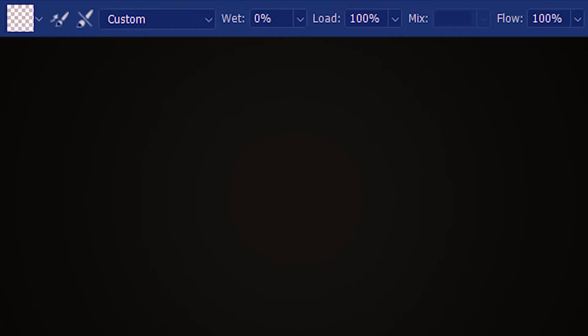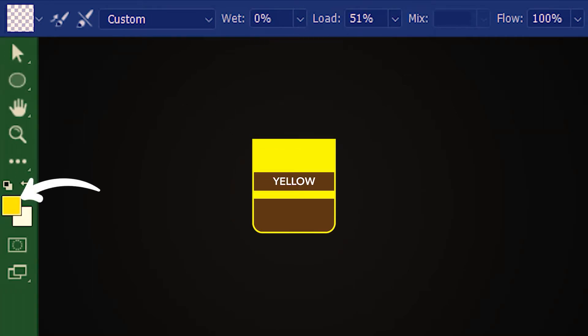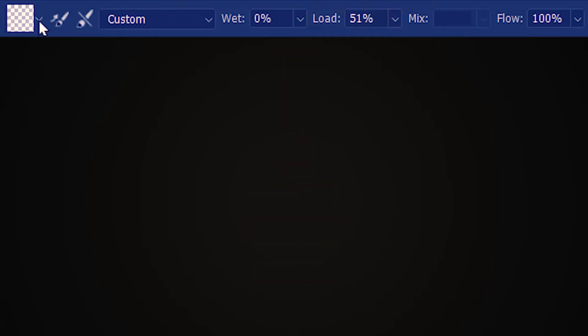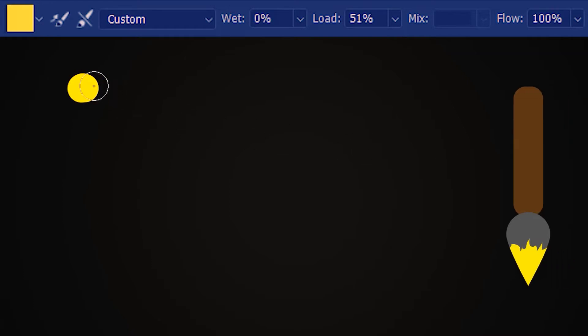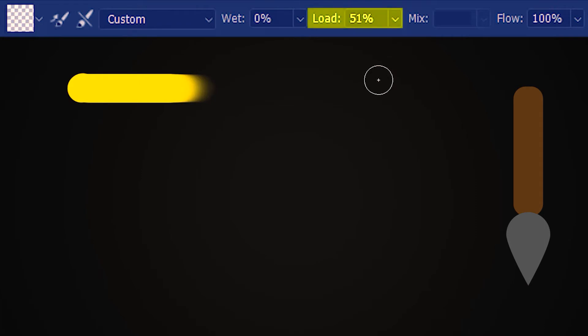Next, we want to look at how much we want to load the brush with the paint. I want to go with 51% and I've already selected the color pot in the foreground, so I'm going to load the brush with 51% yellow. Let's paint a stroke — as I'm doing so, the brush is running out of paint. With 51% paint load, we can draw only so much. Although I've dragged the brush till here, we have no paint because the brush has run out.